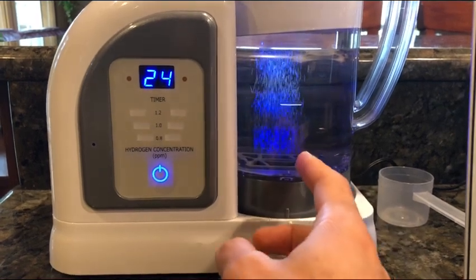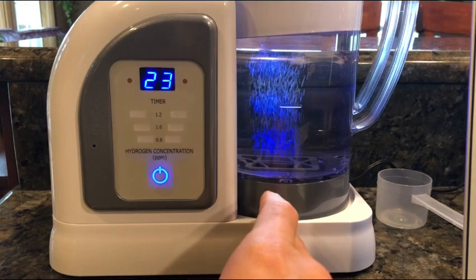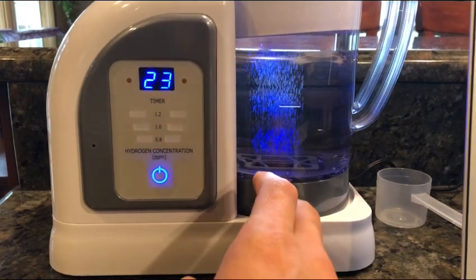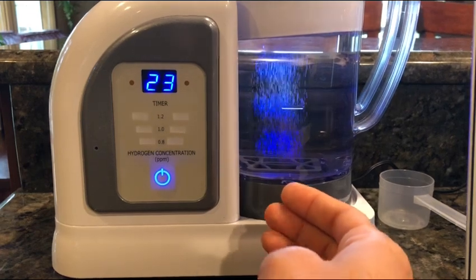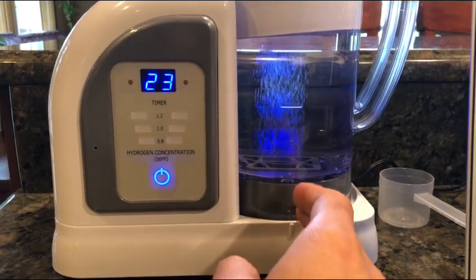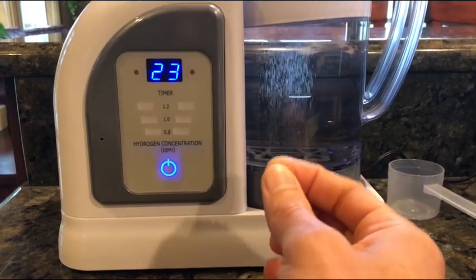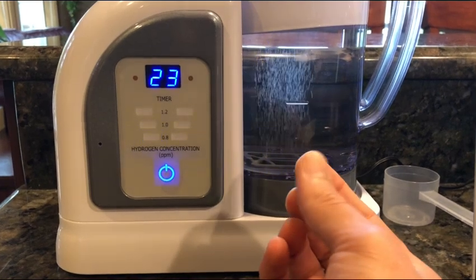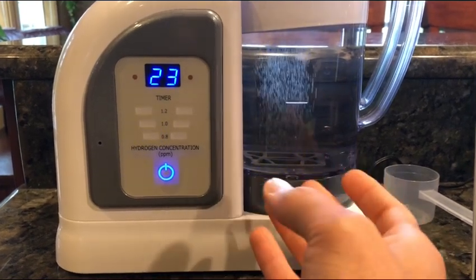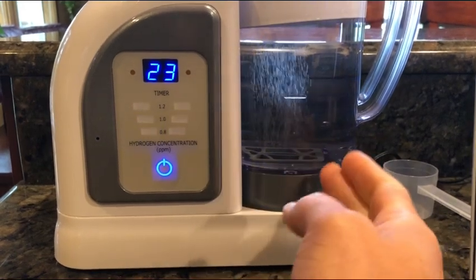It has to do with the flavor. I've tried a lot of different hydrogen machines and I've never seen one that would expose the quality of the water like this. The reason apparently is that this machine is so precise at what it does that you will literally taste all sorts of little things within the water when it produces the hydrogen water. That's one of the ways it exposes quality.